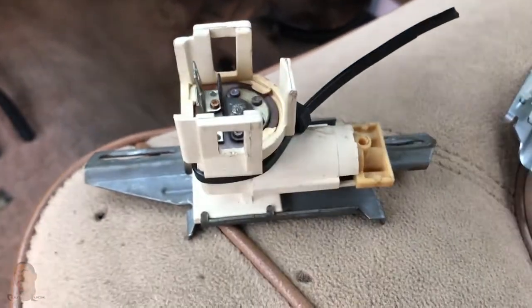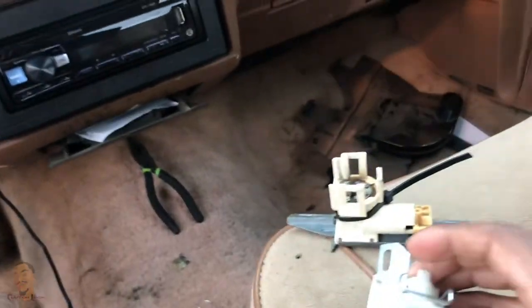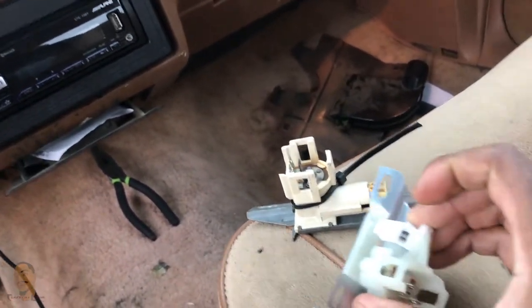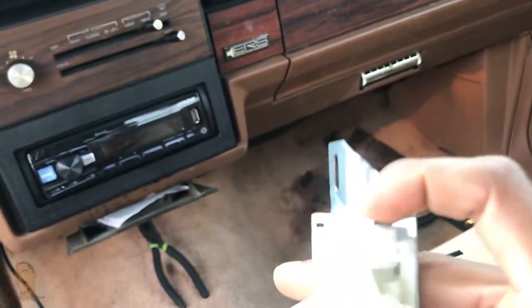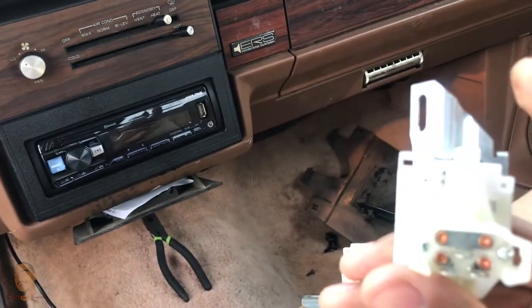Now this is the new dimmer switch right here. And that's the old dimmer switch — this is the new dimmer switch right here. You see it comes with this little clip. Let me see if I can do it with one hand — you just squeeze this down and pull that out, and then it should pop open. Okay, there we go. Oh, that's satisfying.